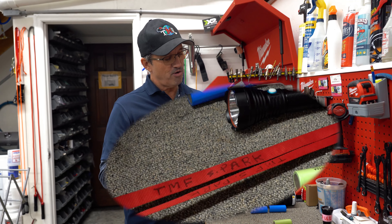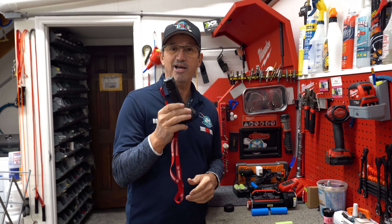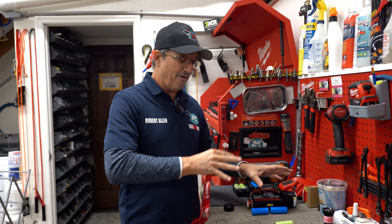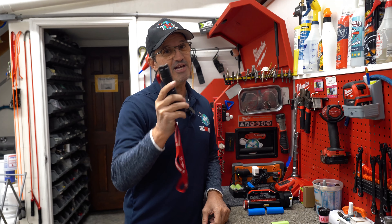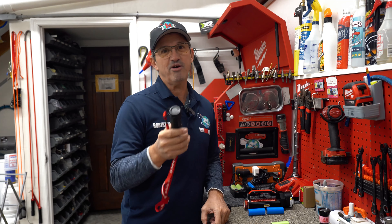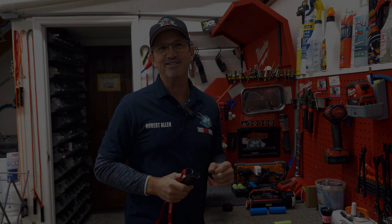One last tip: I like to put the lanyard on there and write our phone number and name on it, because leaving this behind is costly and customers won't always give it back. I'm Rob Vall with Truck Mount Forums — hope you enjoyed this video on making sure your UV light, your ATM machine, is making you the maximum amount of money. Please subscribe to our YouTube, TikTok, Instagram, and Facebook, and follow us on the groups and forum. Take care and have a great day!